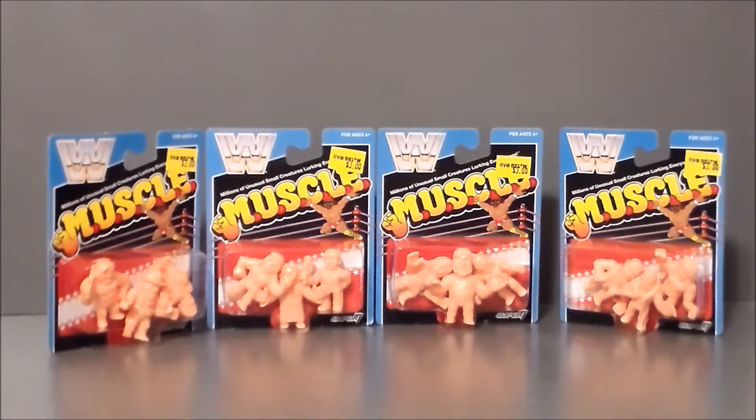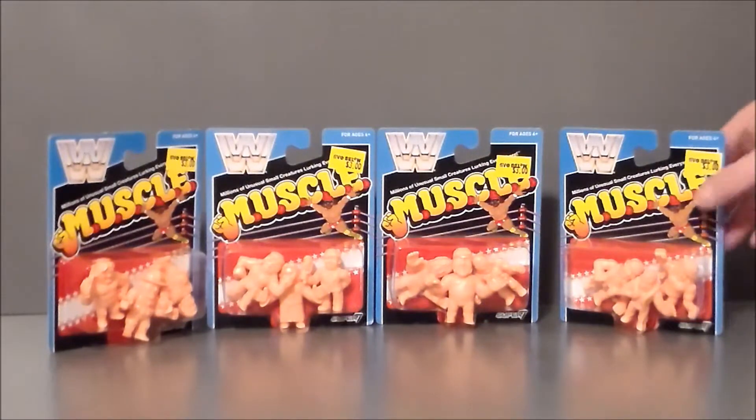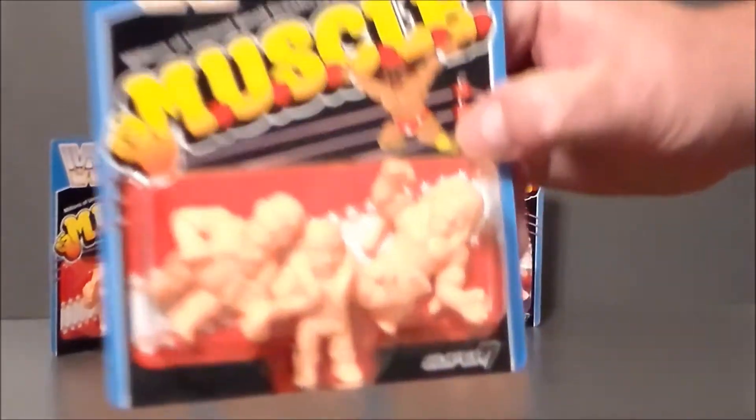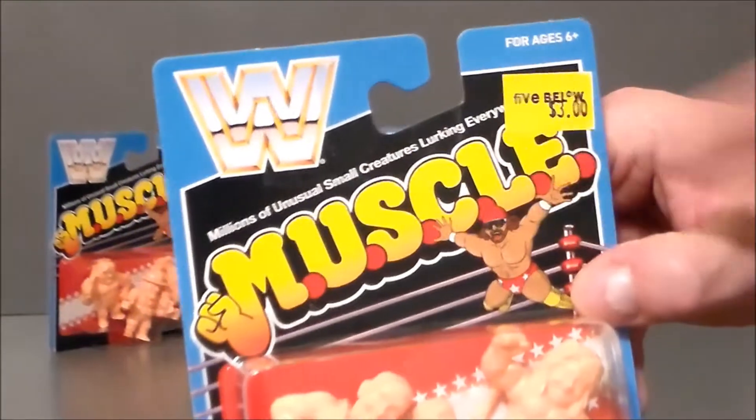Here we have the WWF Wrestling Muscles in the packaging, and it looks pretty cool. They remind me of the toys from back in the day. I can barely remember the actual boxes they came in, but I remember the logos distinctly. They had multiple figures in the boxes — I want to say they came three in a pack. So this is the full set of figures that were released. In this set we've got Jake the Snake Roberts, the Junkyard Dog, and the Ultimate Warrior. We've got the little Macho Man up here, and the Muscle logo right there.